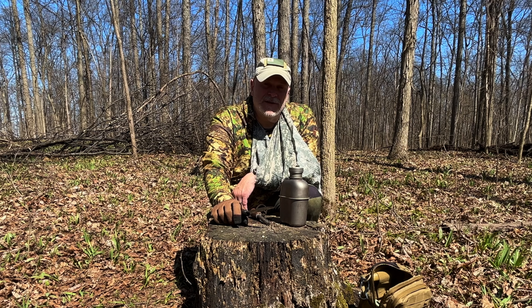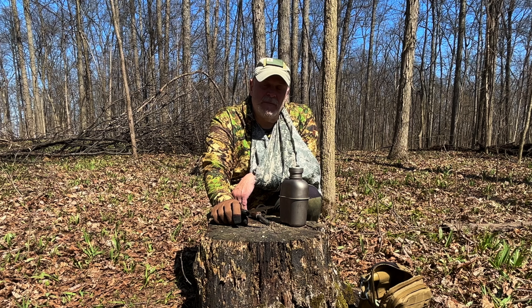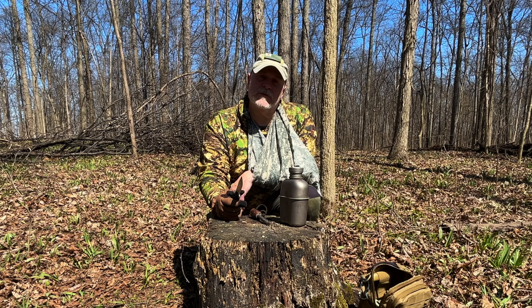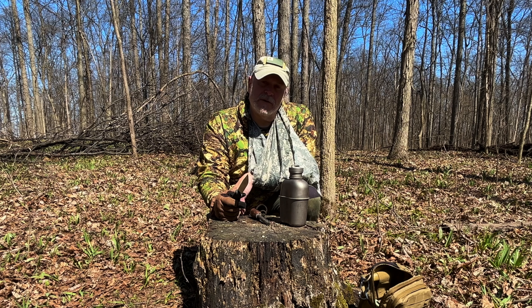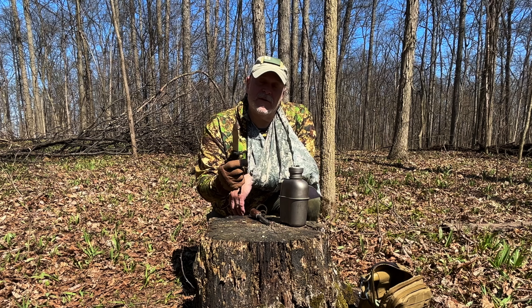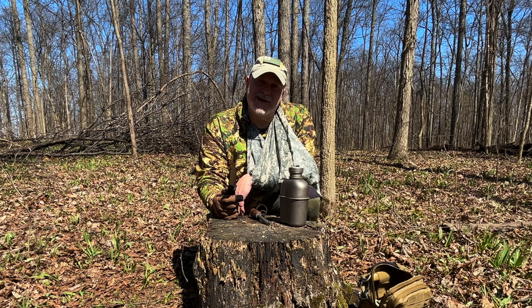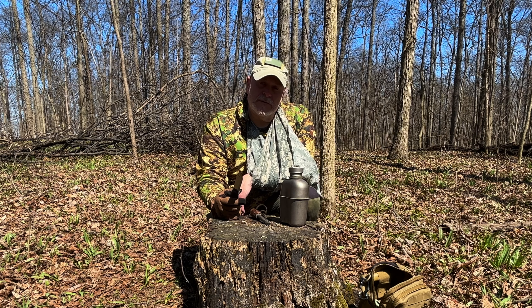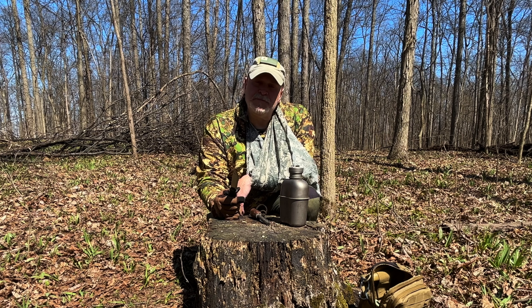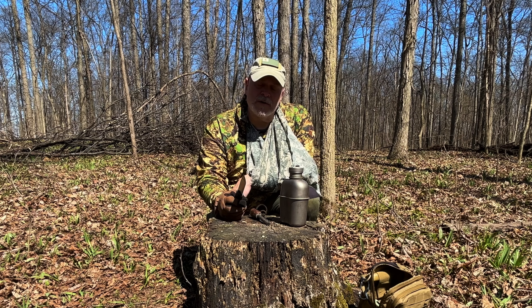Alright guys, thanks for watching. It was a great experiment. Please check out the Facebook group — it is growing, we're about to hit 5,000 members. Of course the YouTube channel is growing really well. I appreciate you guys watching the videos. Check out the website, preparedwanderer.com — articles, information on there as well as links to videos and the web store. We'll see you next time on the Prepared Wanderer.